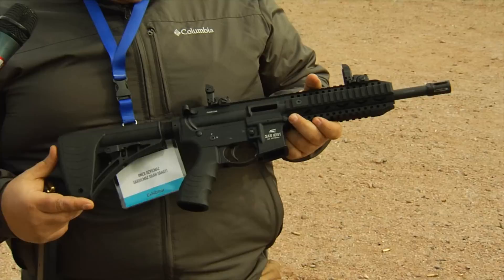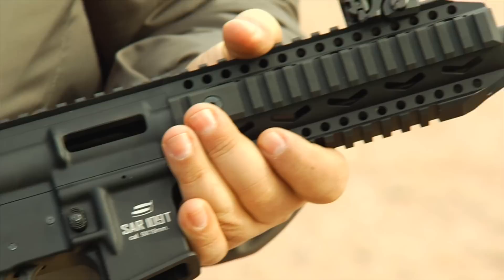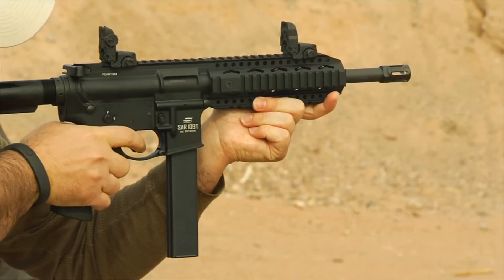This is the SAR-109T. It's a blowback action submachine gun available in two versions — this is the tactical version, and there's also a commercial version. It uses Colt 9mm magazines and is available as full-auto and semi-auto. It will be available in the United States this year, with pricing to be announced later.